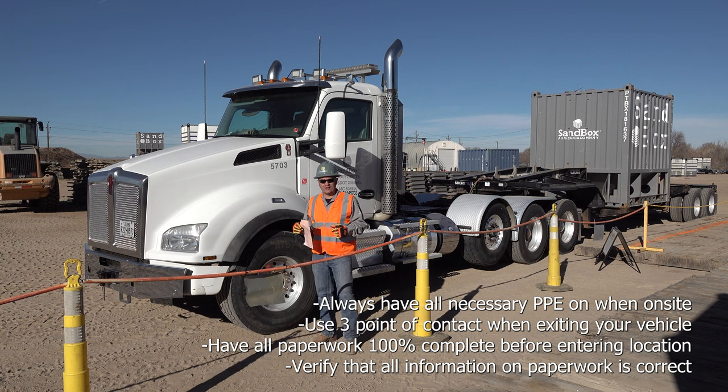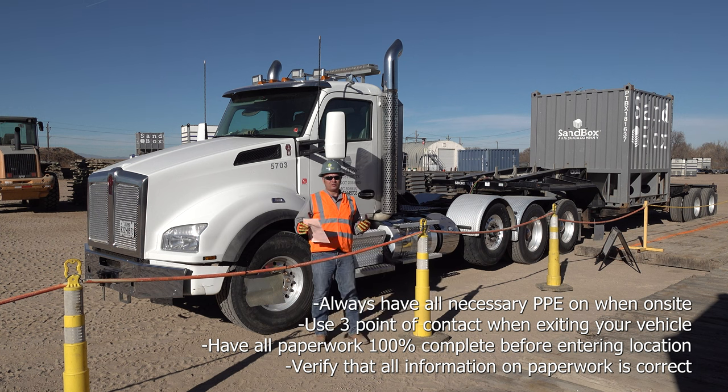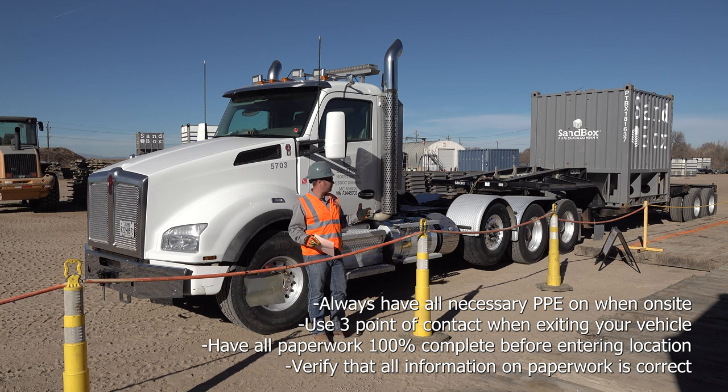Also, when exiting your cab, make sure that you use three points of contact. The other thing you're going to want to make sure you do before you arrive to location is fill out all of your paperwork. Sandbox does not accept any drivers filling out their paperwork on site or at the loading tab, so make sure that's done prior to arriving at the well site.